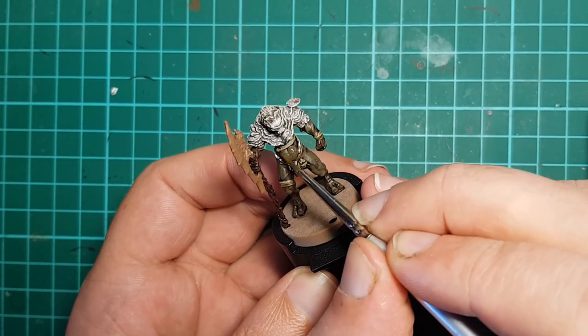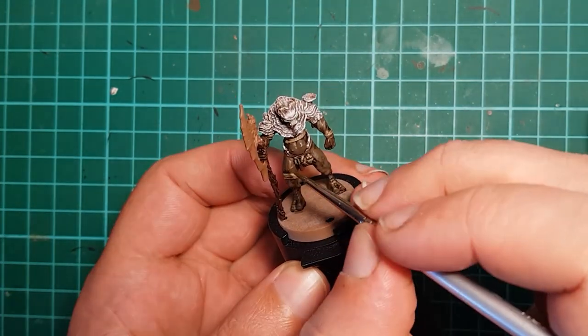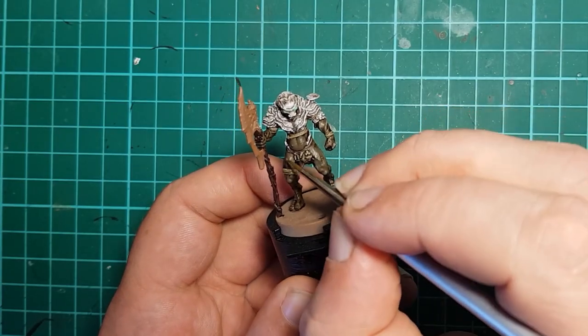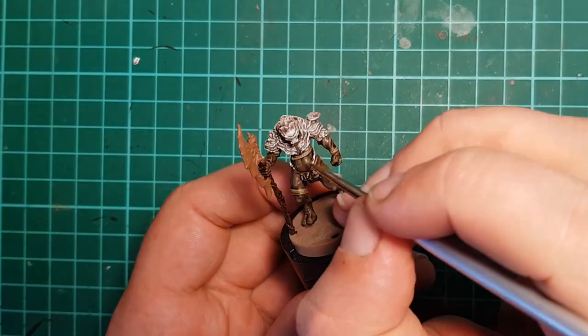Dark Earth is used to reapply the base color to the areas of skin, leaving the wash shading the recesses. By mixing in a little German Camouflage Beige WWII, we get a highlight that we can apply to the high points of the skin.